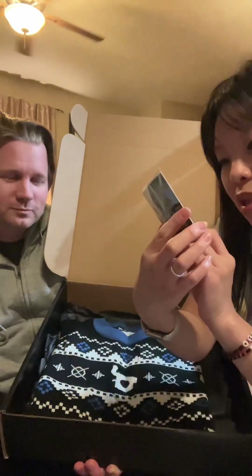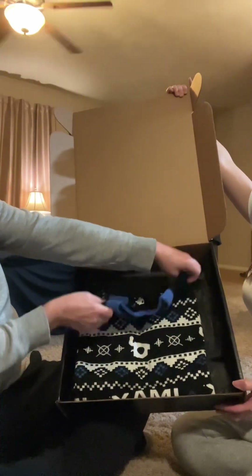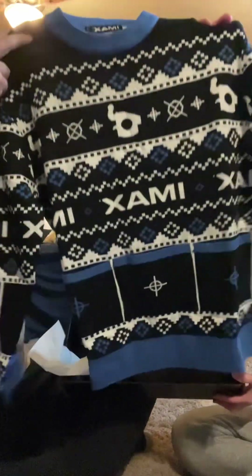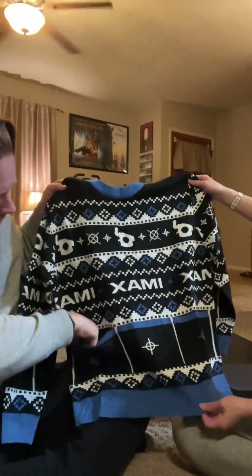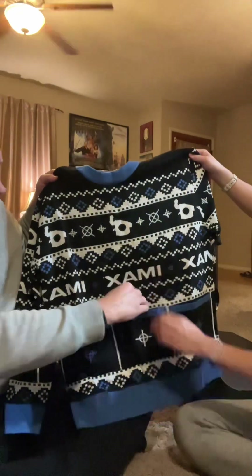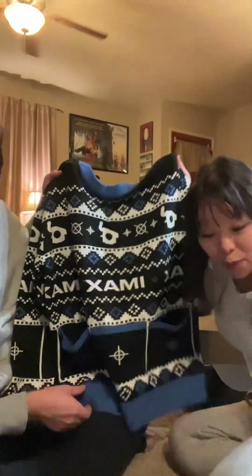We've got this amazing IMAX Christmas sweater — look at that! And look at — oh wait a second, you've got one pocket, two pockets, three pockets for the snacks!